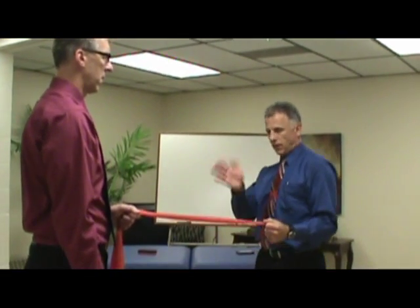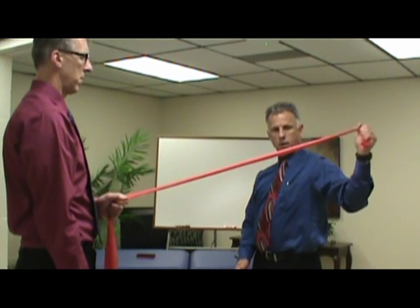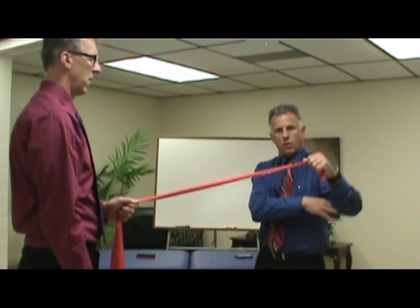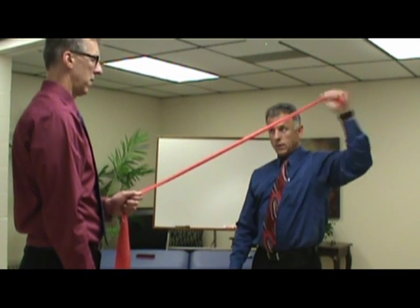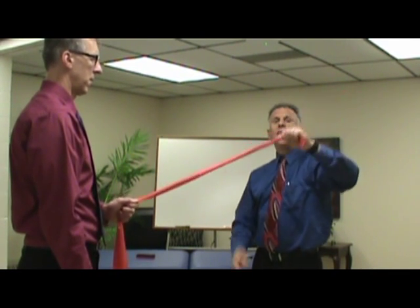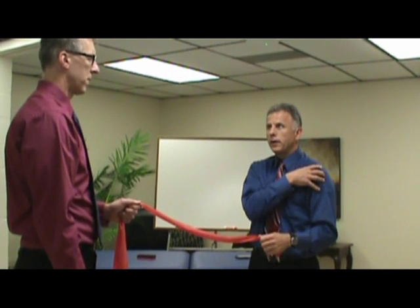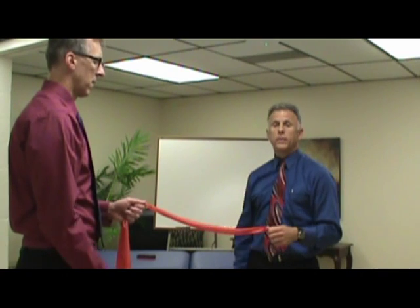So the shoulder positions: this is number one — elbow at the side. Then you face the door with elbow out at about 45 degrees — that's number two. Then we go up to 90 degrees — number three. Again, no sharp pain; it should be pain-free. Just muscle fatigue is all you should experience. Otherwise, you're going too much too fast.